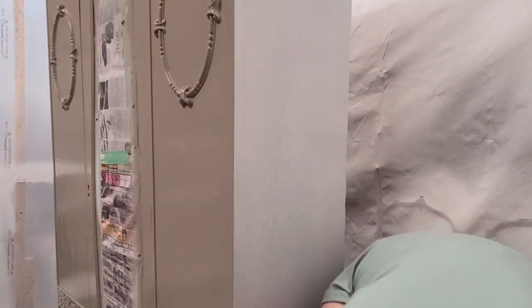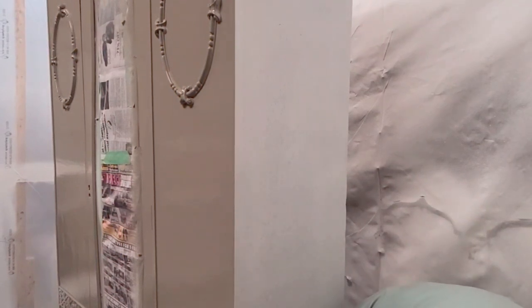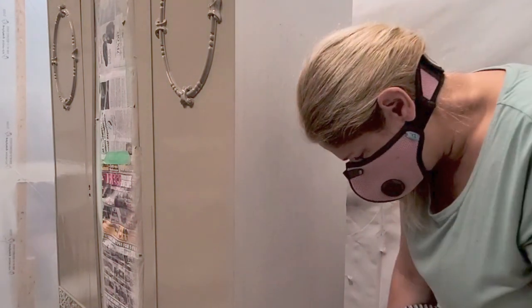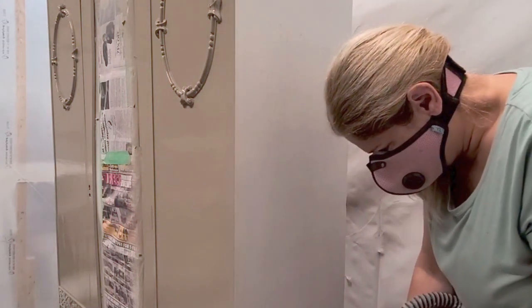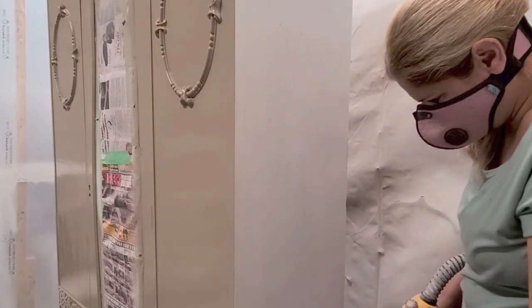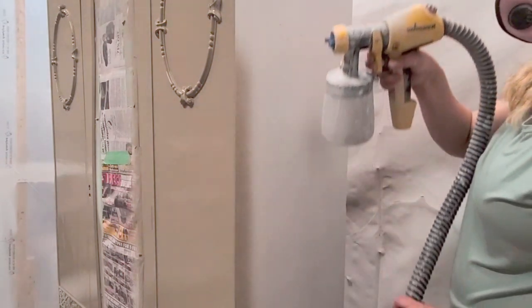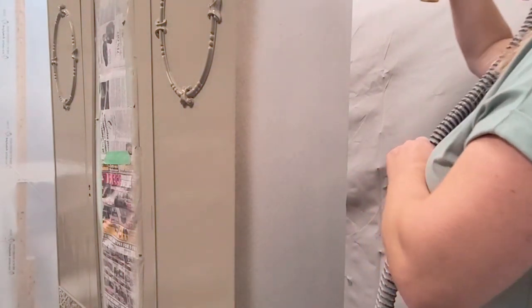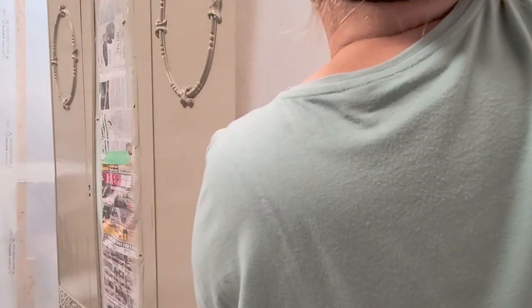Now it's time for the paint color. I've already put it on the front and was just spraying the bottom here. The color is called Horned Owl — it's an all-in-one paint which I absolutely love, and this is probably my favorite color. I've used it quite a few times now and I did about two coats of this paint.